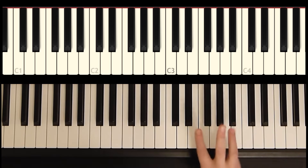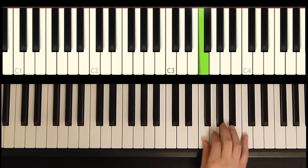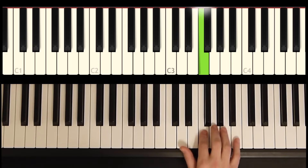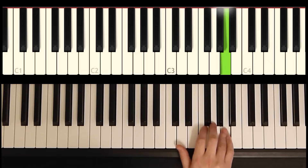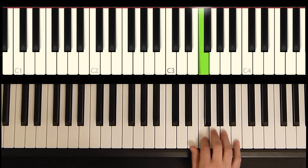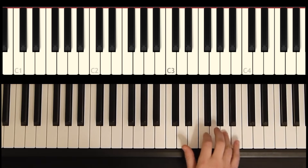Phrase number three picks up right where that left off, starts on beat four. Let's try phrase number three again.